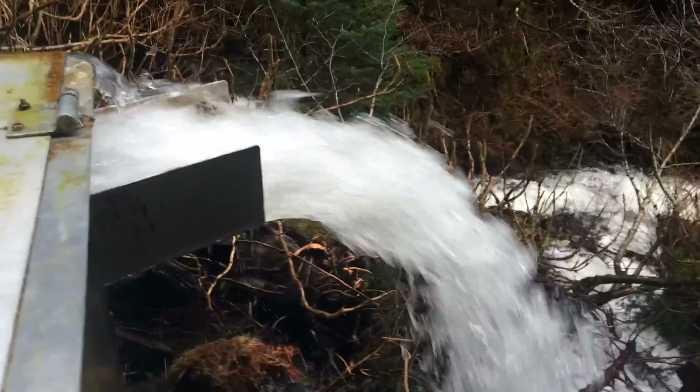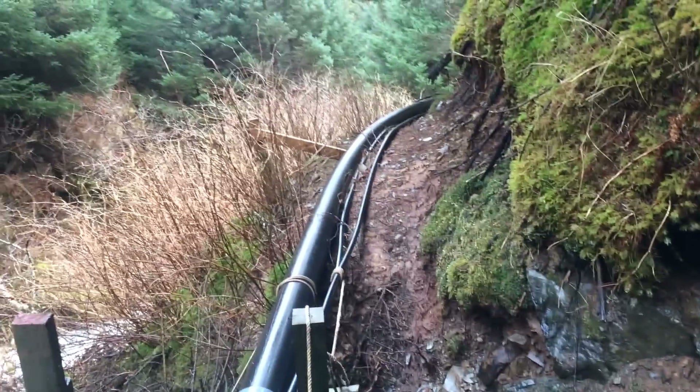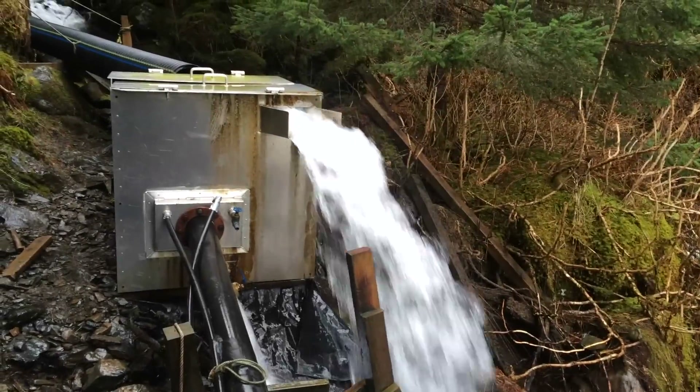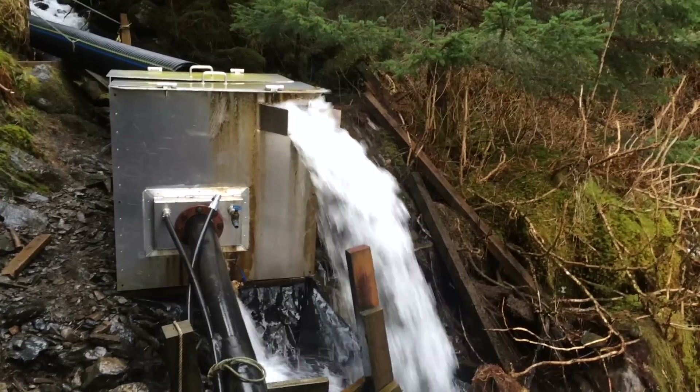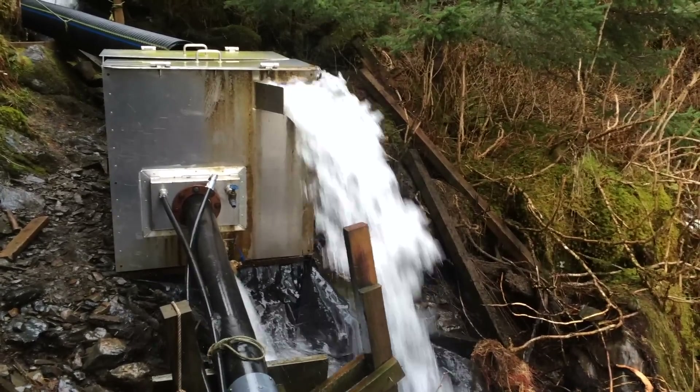You can see the outlet right there. The pipe goes back into the trees and down the hill. Here's that view from the outside — it's cold. We've been using this system for about five years now.